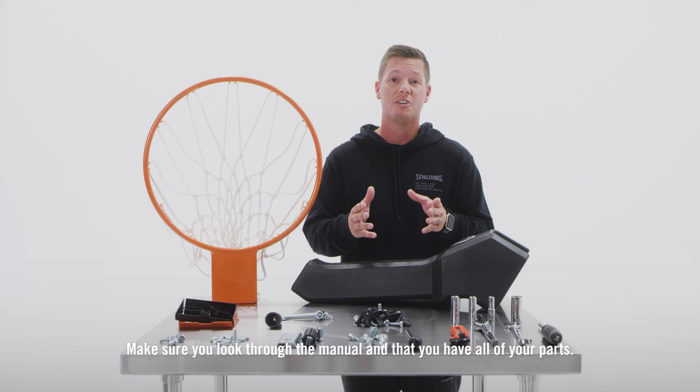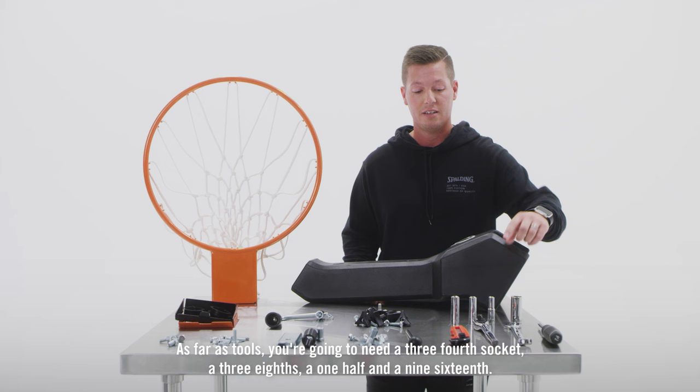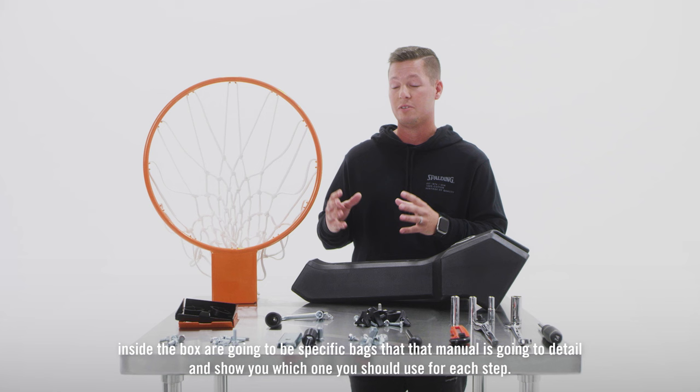Make sure you look through the manual and that you have all of your parts. As far as tools, you're going to need a 3/4 socket, a 3/8, a 1/2, and a 9/16. Inside the box are going to be specific bags that the manual is going to detail and show you which one you should use for each step.